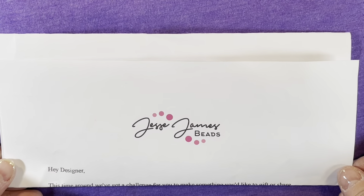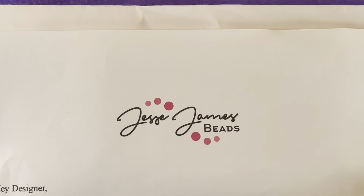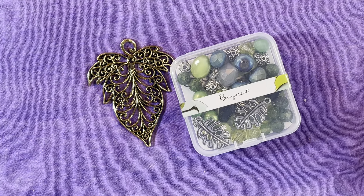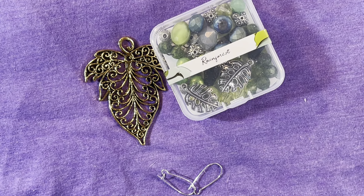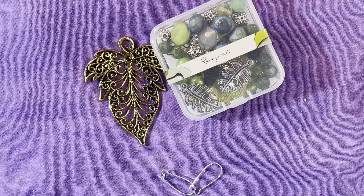Hello everyone and welcome back to my channel. Today I've got a little challenge that I have been invited to take part in. It is by Jesse James Beads. They have sent out some fun little goodies for myself and the other design ambassadors to work with, and we are challenged to create a project — something as a gift for somebody else to share with someone to spread winter and holiday cheer.